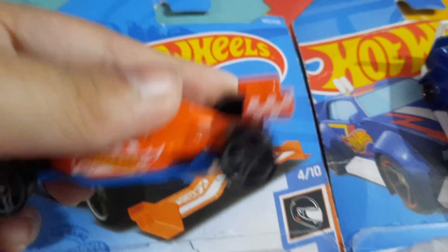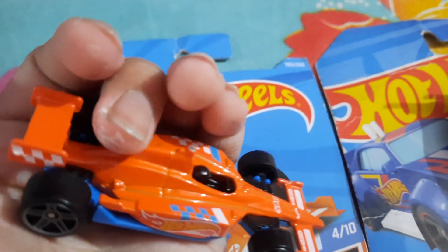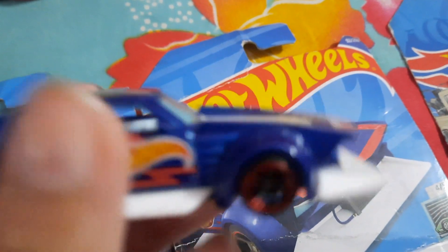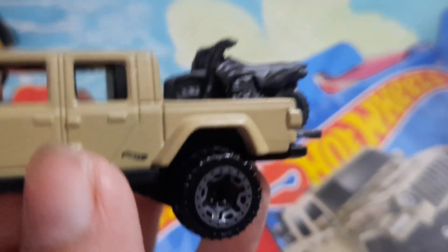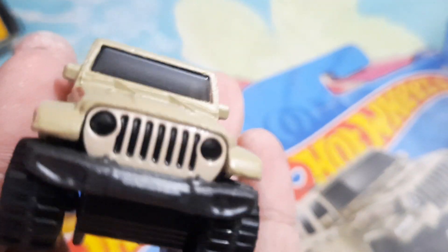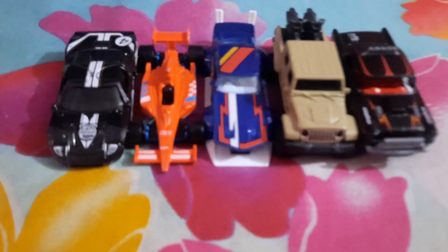I'm unboxing this. This is Indy 500 Oval. Mad Manga — this is plastic, I call it Barcelona car. And 20 GB Gladiator — this is Rock Johnson car. There's two motorcycles. And the last, Big Air Bill Air. This is cool. Clearness.